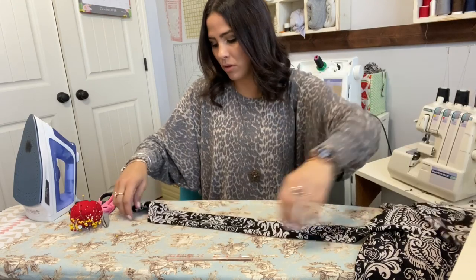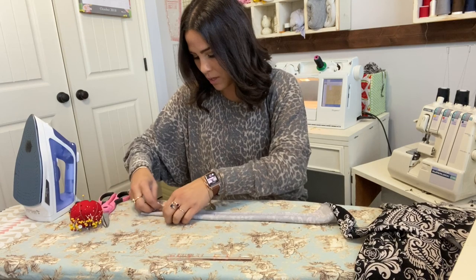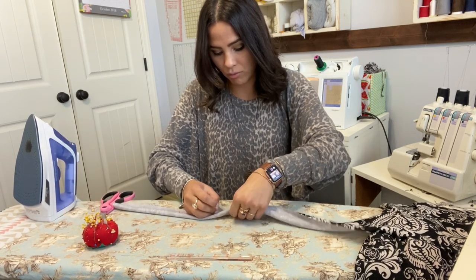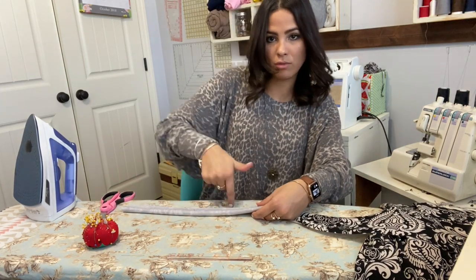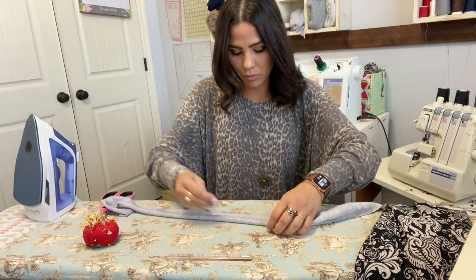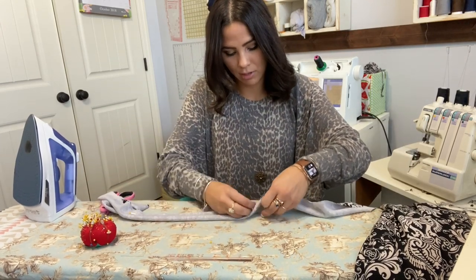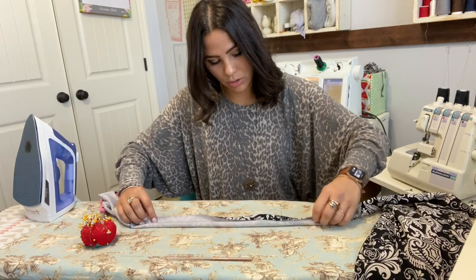Now we're going to fold it right sides together and sew all the way down leaving a two-inch gap to flip it over. We sew down, at the corner, over, down, at the corner, over — leaving a two-inch gap so when we're done we can flip it over to the right side. Pinning right sides together.